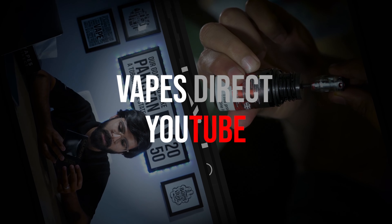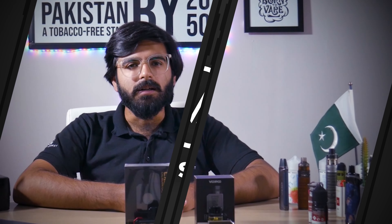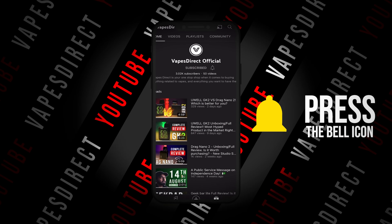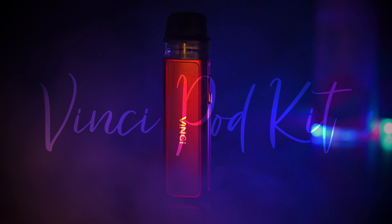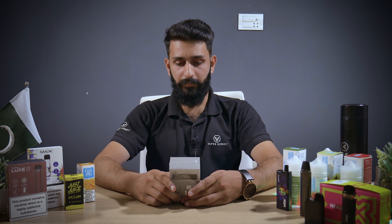Assalamualaikum, this is Malik Yousaf. Welcome to Waves Direct. Today we have a VINCY Portrait. It is very lightweight, easy to carry and reasonable price. First of all, let's look at the specifications.